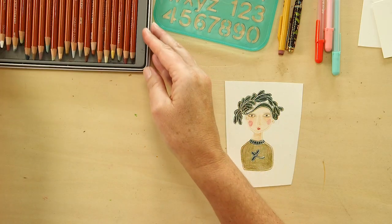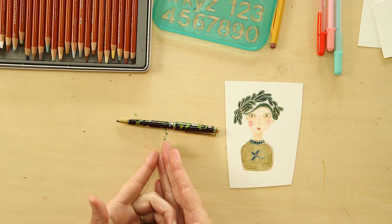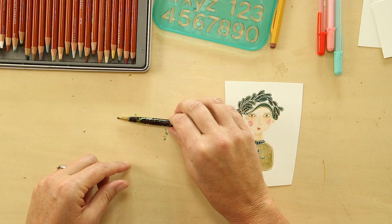Let me show you what you need to get started. You'll need some colored pencils. You'll also need something that might be the simplest thing but the hardest thing to find — a ballpoint pen that doesn't work anymore. If you don't have one, you can experiment with other sharp objects to incise your lines. I bought this beautiful pen at a thrift store and it doesn't work, so I started using that.